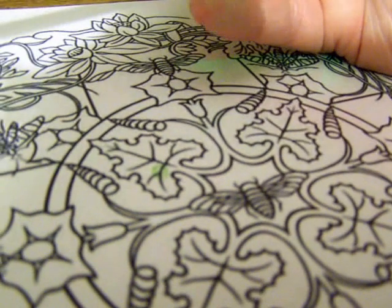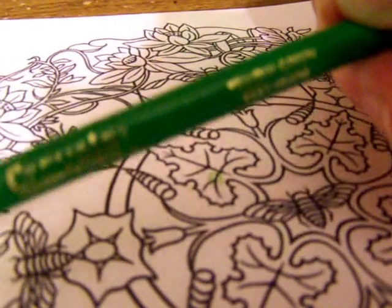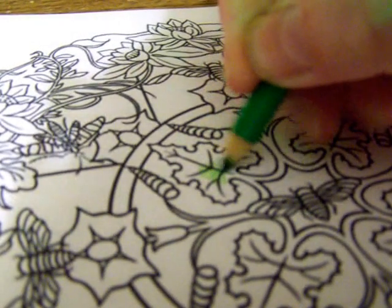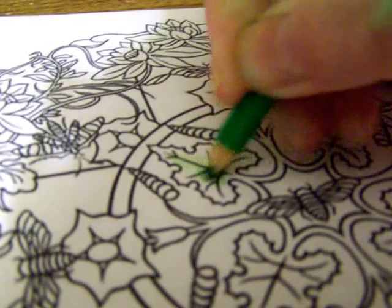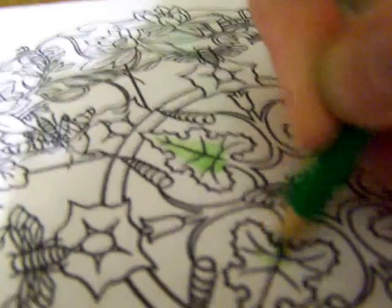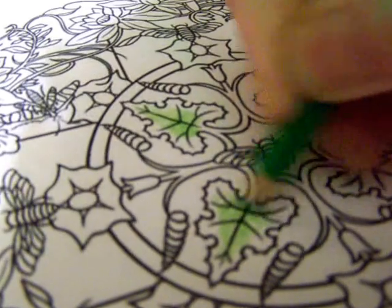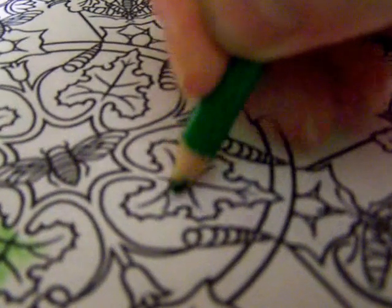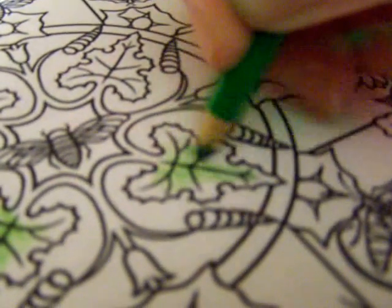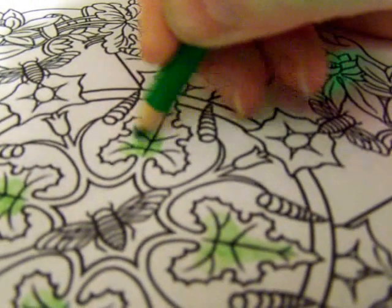I am using for the middle Crayola Yellow Green. Can you see that? Crayola Yellow Green — this is going to be the center of the leaf. If I'm coloring a large page like this, I like to lay down all the yellow green first.